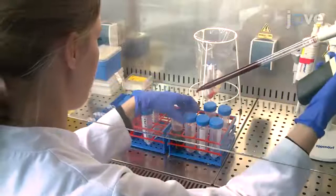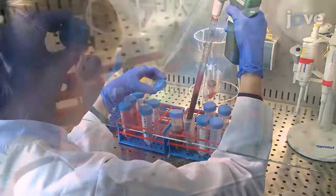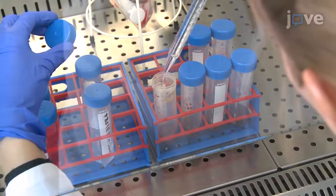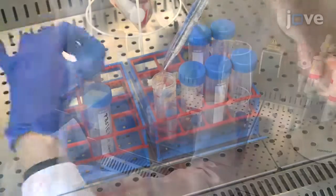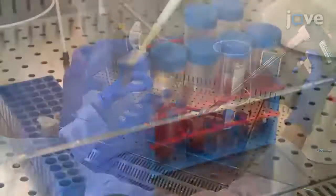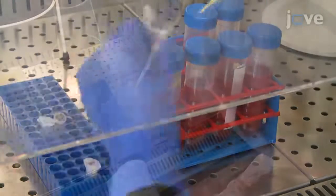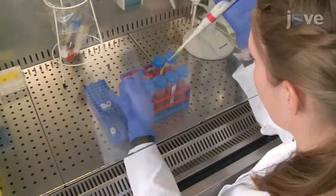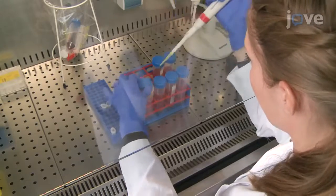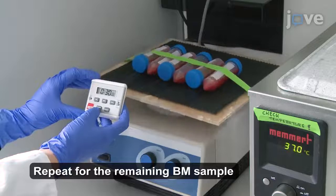Next, transfer 10 mL of BM into a new 50-milliliter conical tube and add 6 mL of PBS EDTA, 20 mL of human lymphocyte medium, 175 µL of collagenase B, and 175 µL of DNase. Gently mix the solution and incubate it for 30 minutes at room temperature on a shaker.